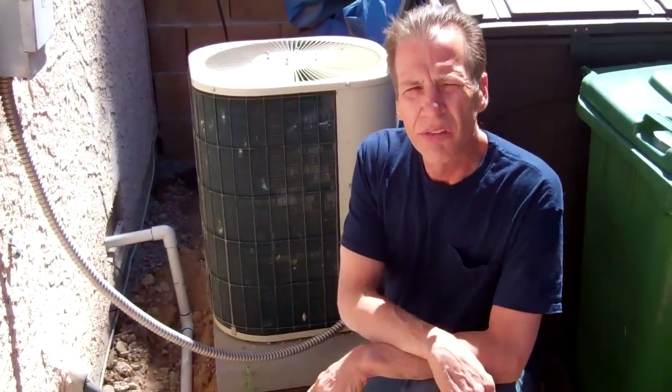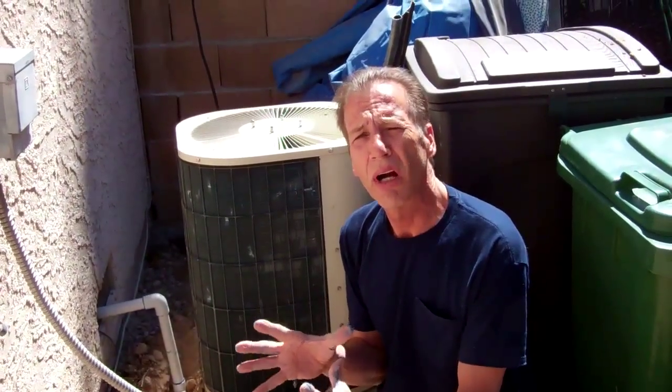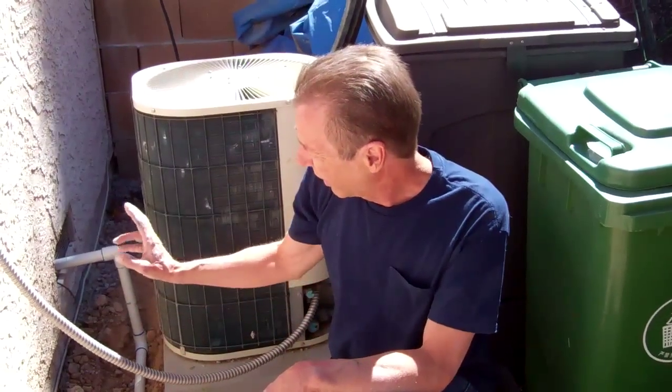Right now we're doing the installation at John Kohler's house for Growing Your Greens. What we've done is come out of this wall right here — on the other side of this wall there's a really awesome filtering system. We're coming off that, coming down, and then we trenched alongside the house over to the other side of the yard through the raised bed gardens. Half the yard is on drip system; the other half is going to be on the Aqua Jet. We're supplying a separate water source for the Aqua Jet so it doesn't have to be restricted by the drip.